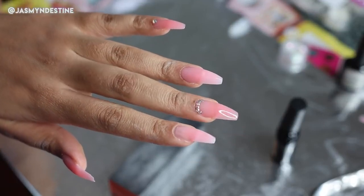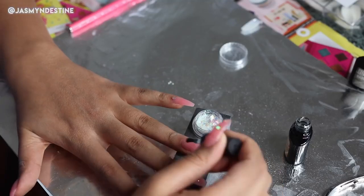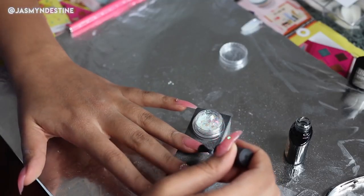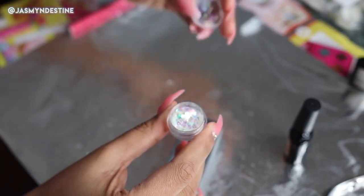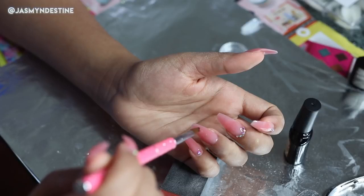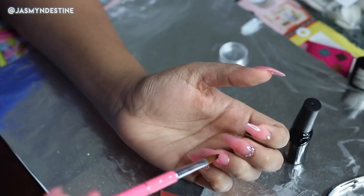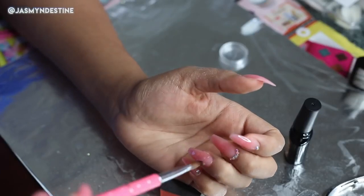For the ring finger, I'm going in with a thin clear layer of top coat. Then I'm taking these small holographic plastic nail decals in different shapes — there are hearts, stars, moons, and circles — and applying them all over the nail using the nail brush. Then I'm going to cure it for 90 seconds and apply another layer of top coat and cure that for another 90 seconds.